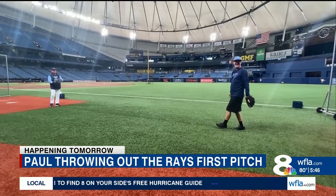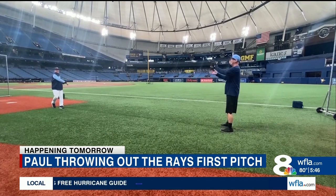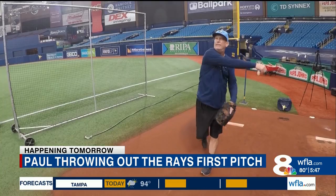Out on the field with Tampa Bay Rays bullpen coach Stan Boroski. Paul asks: 'When I come out here, there's going to be a lot of people. How do you get over that?' Coach Boroski replies: 'It takes experience, it takes time, it takes focus.'